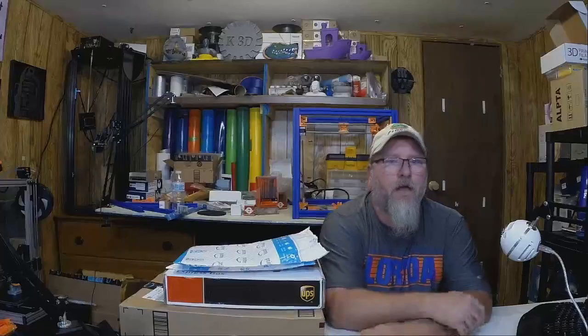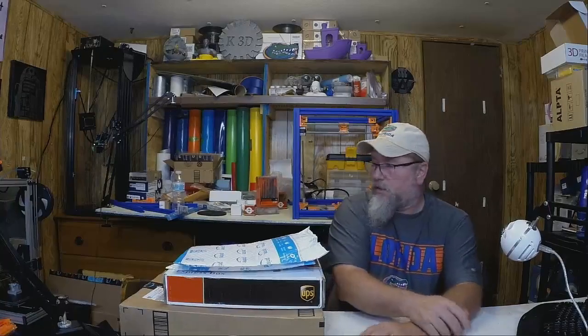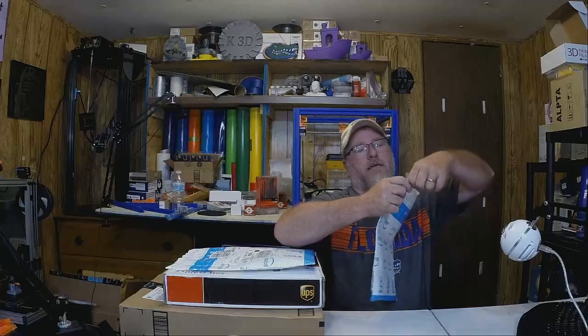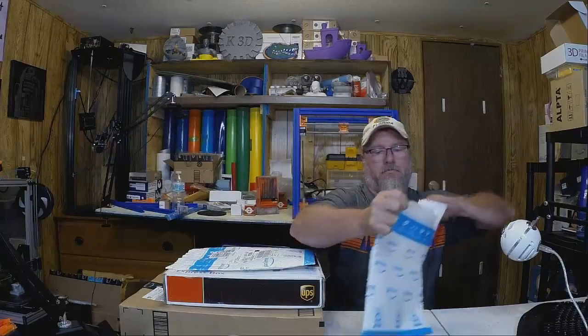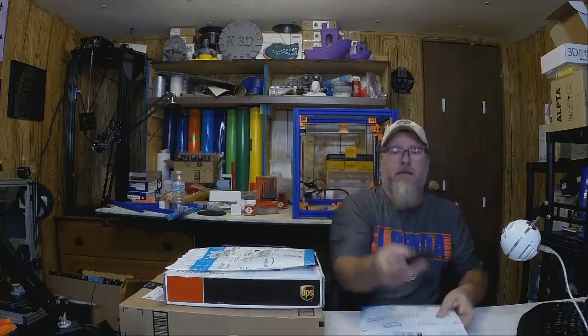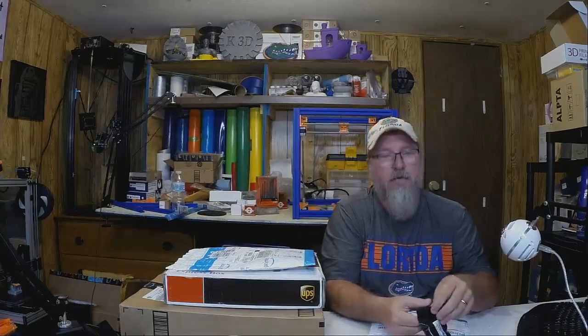You've got mail. Alright guys, another segment of Mail Thing Thursday. UPS run — got some more mail. That's what we got here. I believe this is the ones I picked up. It is what I picked up.